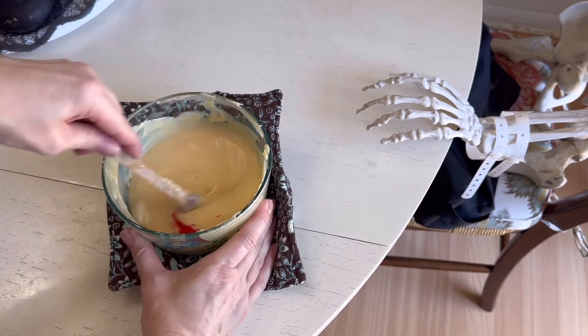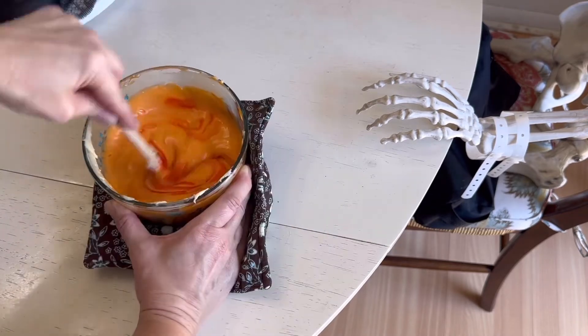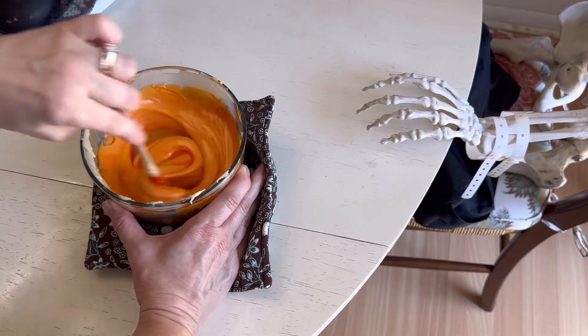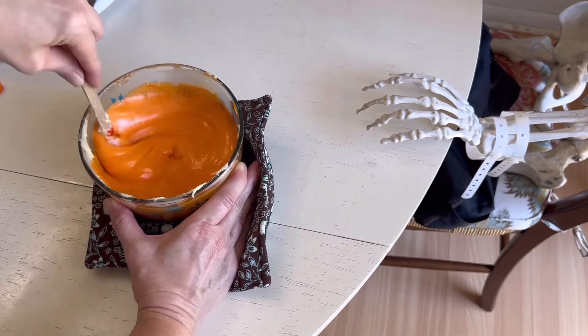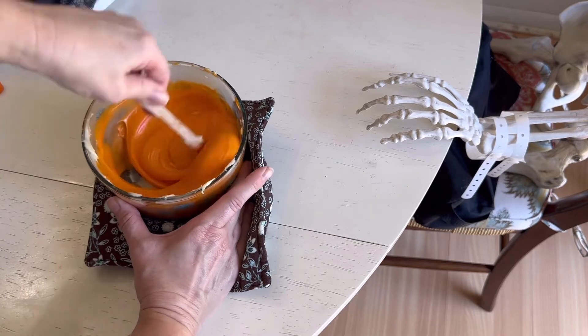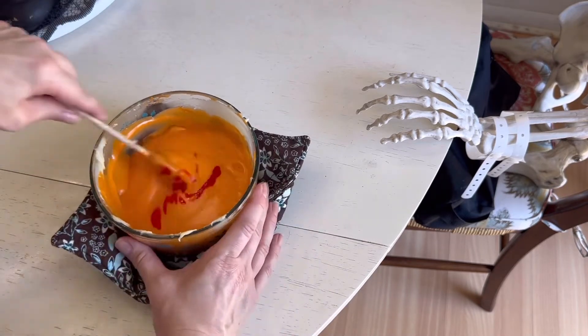When that's done, grab your food coloring and add a few drops. I actually put quite a lot in — just keep adding more until you get the color you want. I really wanted a bright orange, so I added quite a bit.